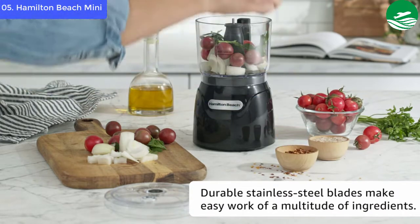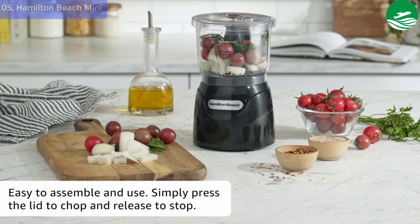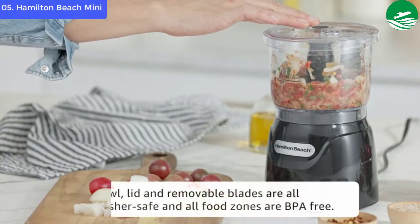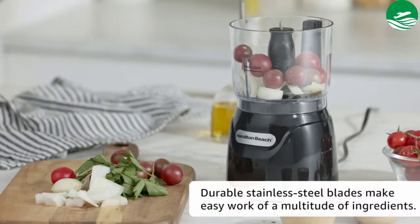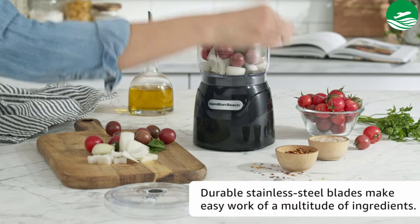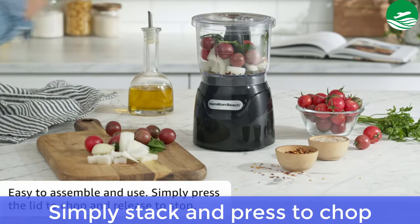This machine makes cutting easier with its easy-to-manage 4-cup food processor and vegetable chopper. Incorporating its stack and press design, the appliance can chop with the press of a button right down to pulse, making it very convenient. Main features: easily chop, puree and emulsify with stainless steel blades, perfect size for everyday use, and simply stack and press to chop.